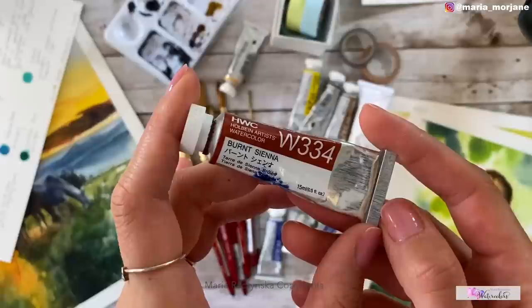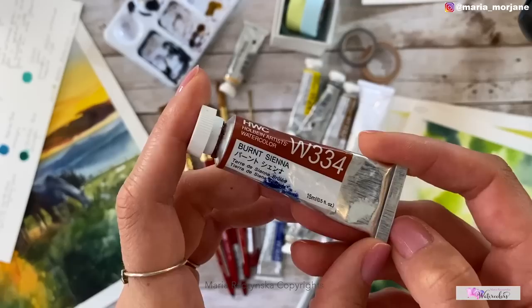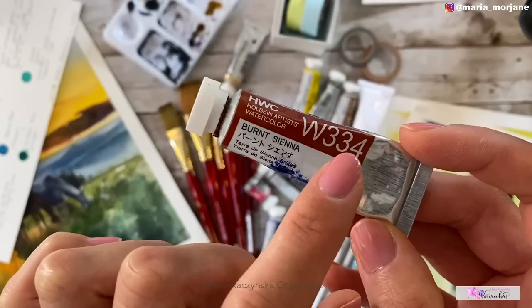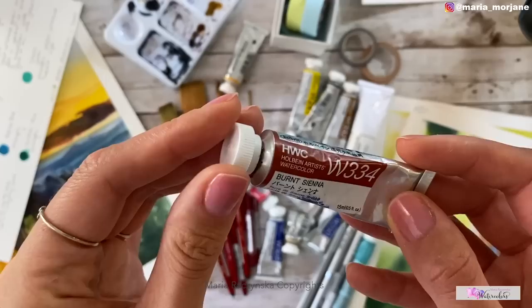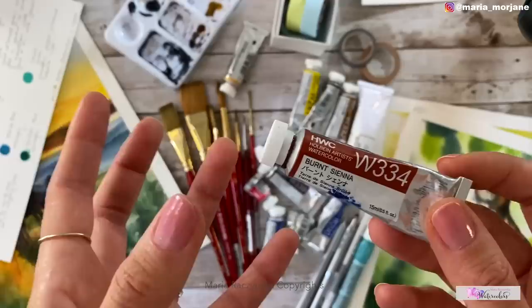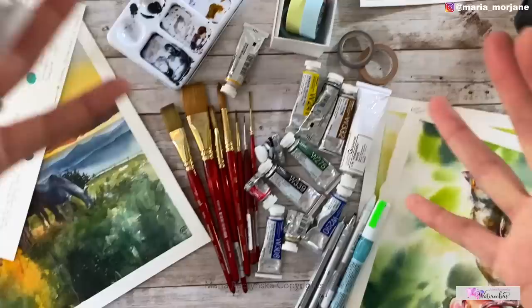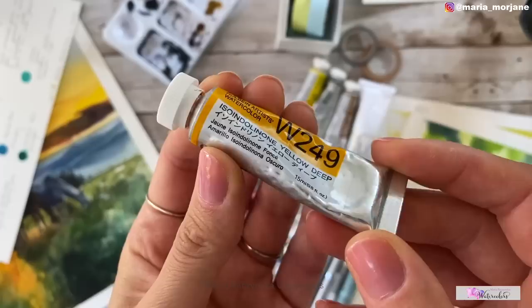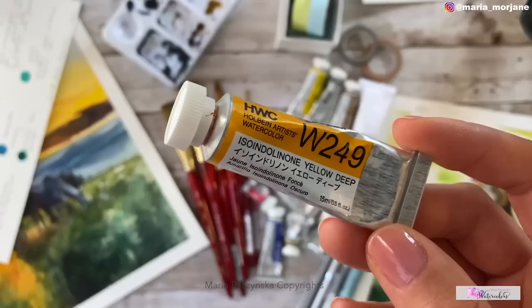This painting was done on Arches rough 300 lb and this one on Arches cold press 300 lb — both are very vibrant because I was able to apply layers. For paints, I love Holbein watercolors and have been using them for the last three years. The company doesn't add ox gall, which means their paints don't disperse as fast and are easier to control — much better for seascapes and landscapes.